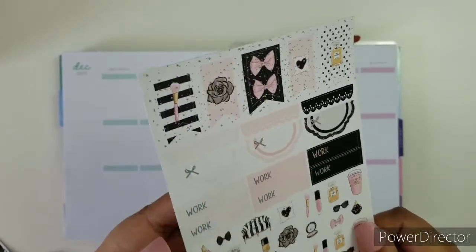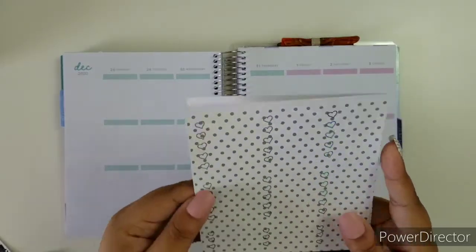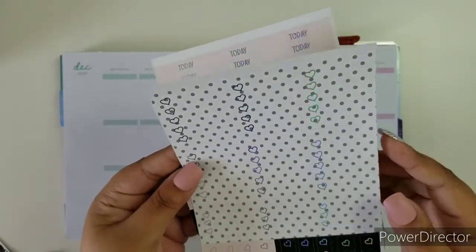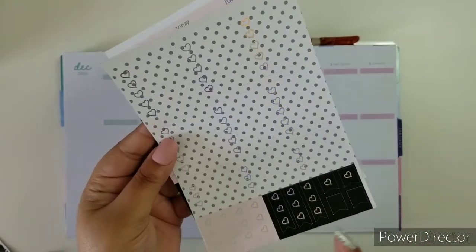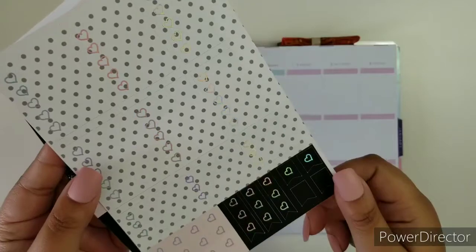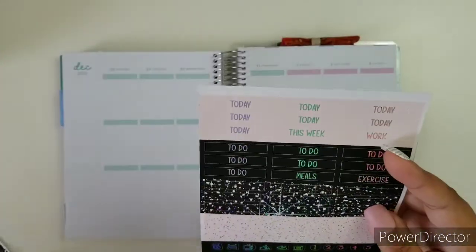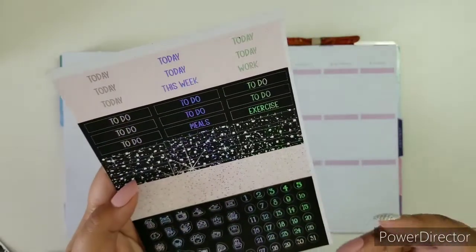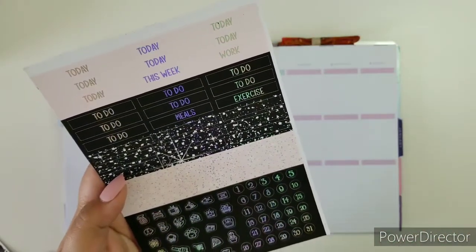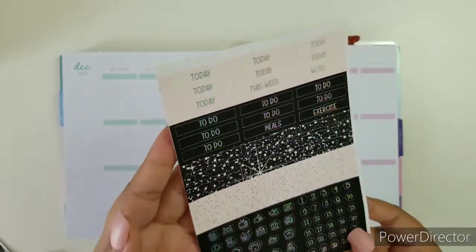Page flags. Here are your checklist boxes, full boxes, quarter boxes, checklist flags, and some page flags right here — some plain, some with a heart. And then of course your date dots. Date dots, foiled icons, glitter headers, to-do headers.